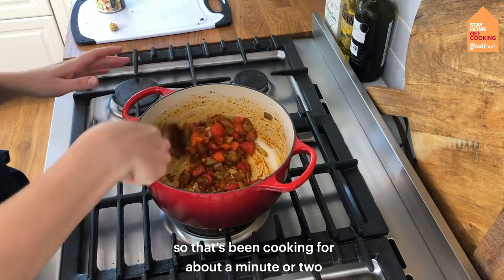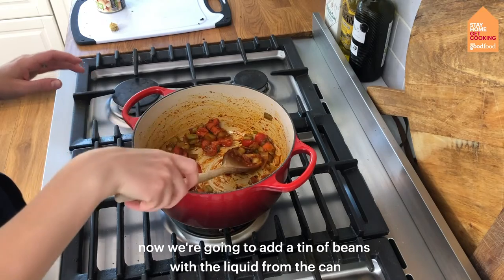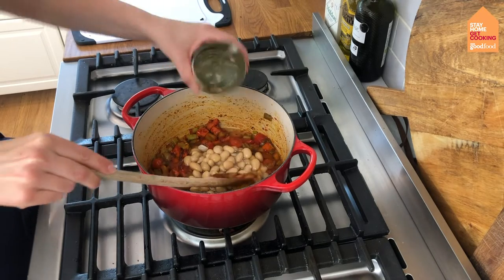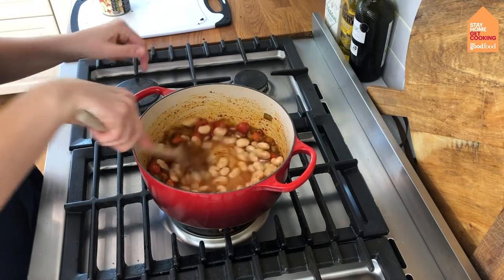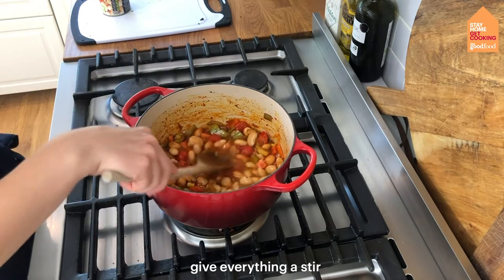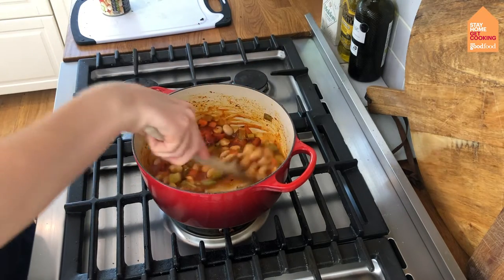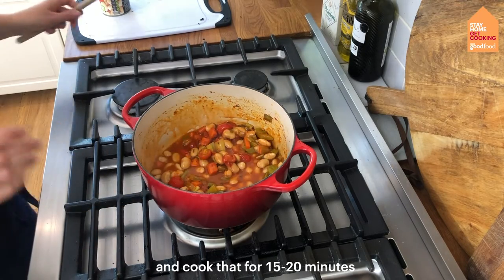That's been cooking for about a minute or two, just until the tomatoes start to soften. Now I'm going to add our tin of beans with the liquid from the can, and half a chicken stock cube. Give everything a stir, add a little pinch of salt, then pop the lid on and cook for 15 to 20 minutes.